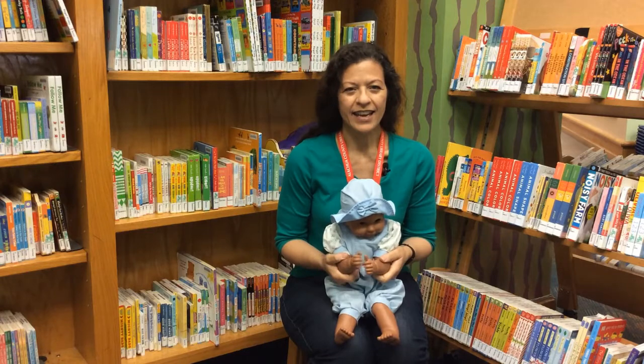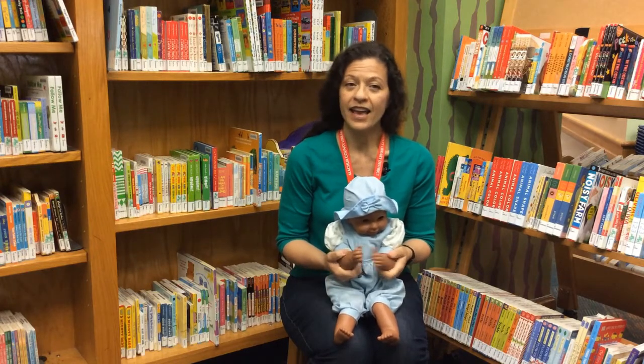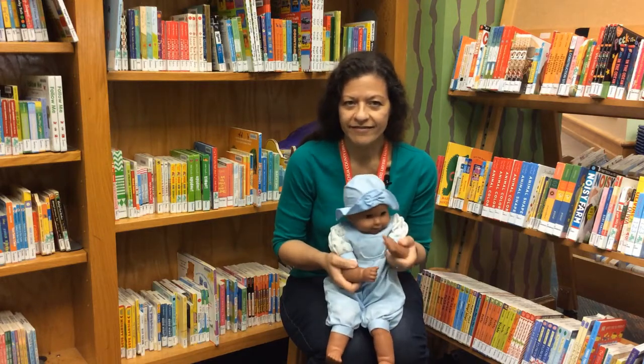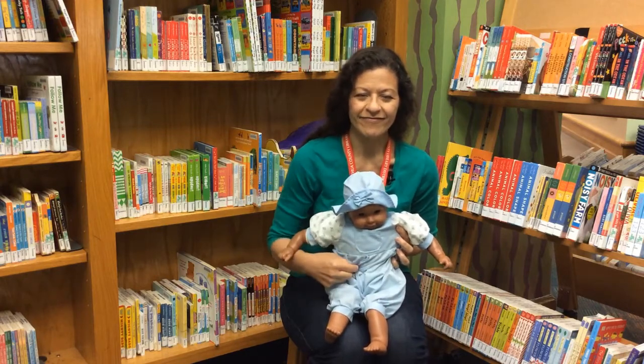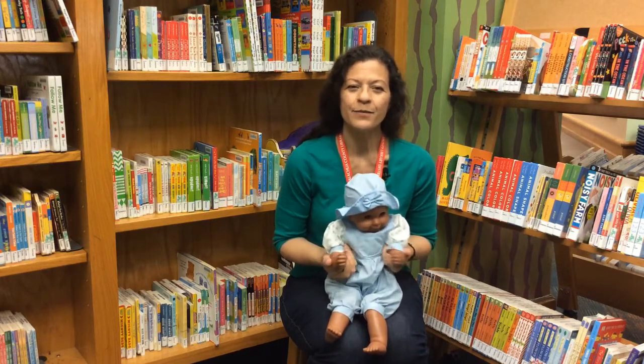Patty cake, patty cake, patty cake, baker's man. Bake me a cake as fast as you can. Roll it and pat it and mark it with a B. Put it in the oven for baby and me.